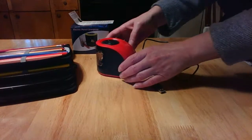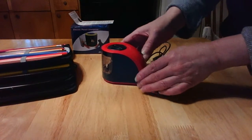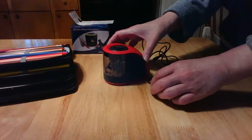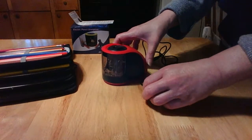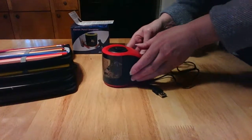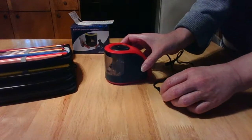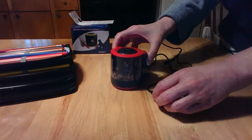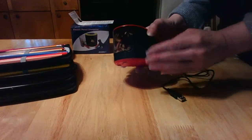Hi everyone, this is Debbie and I wanted to show you this ProAid electric pencil sharpener that I got. I received this at a discount and I was really happy about that because I do a lot of artwork, doodling, and sketching. I use a lot of pencils and colored pencils too, and those little tiny pencil sharpeners get kind of tedious. An electric pencil sharpener makes sharpening really quick and easy, so I was really happy to get this sharpener.